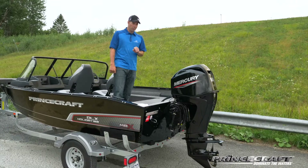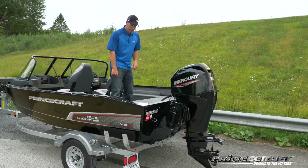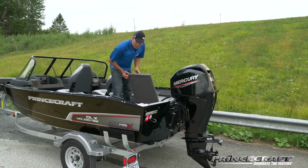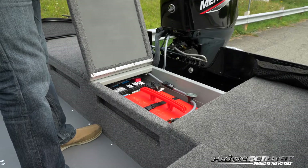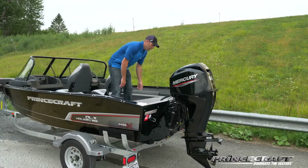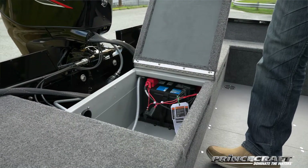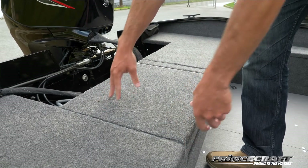One engine is available for this one: the 60 horsepower Command Thrust CT Mercury engine. You've got two storage compartments — one is for the portable six-gallon tank, easy to remove or fill directly in the boat. You've got your battery, and on the other side there's another space where you can put another six-gallon tank if you'd like.